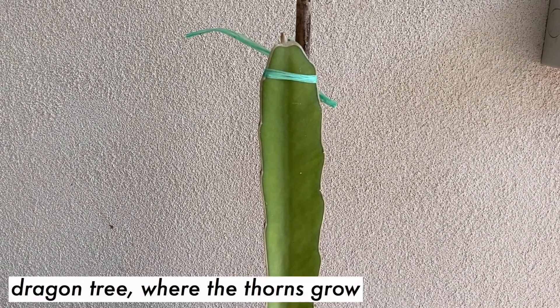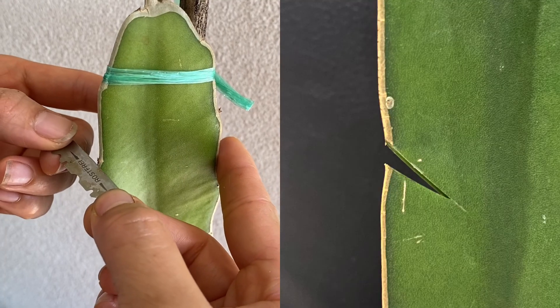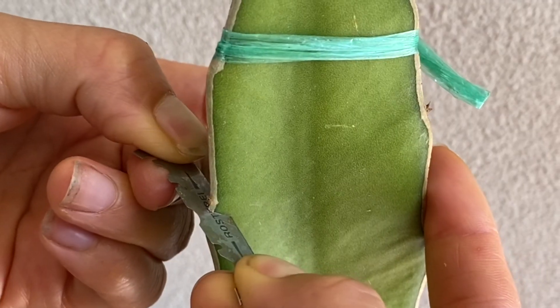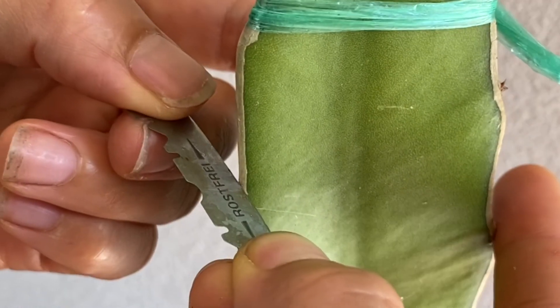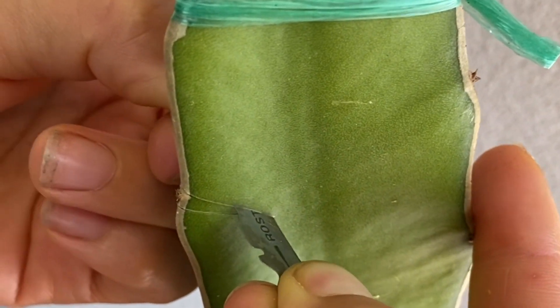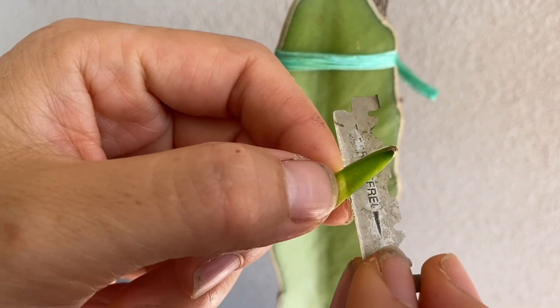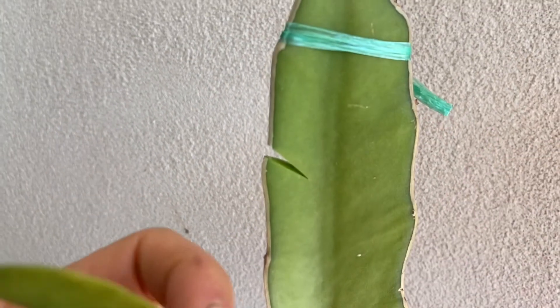The next step is to cut a V-shape onto the thorns that grow on the edge of the plant. As you can see, I am slowly and very carefully cutting a V-shape on the side using a sharp blade. Just keep in mind to make sure the slit isn't too wide or too narrow, otherwise the graft will not be strong.